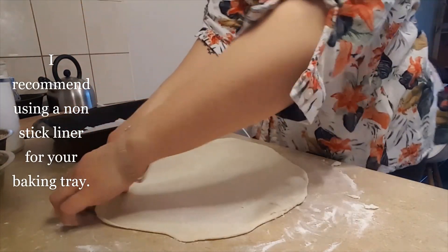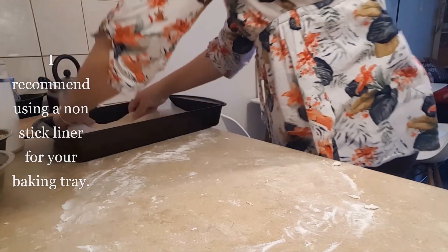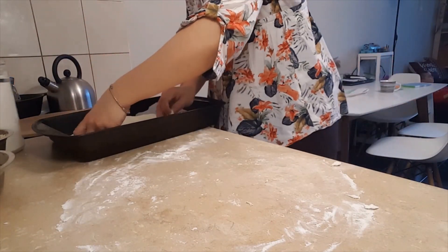I simply toss it in the pan. I like to put some parchment paper just to avoid any sticky disasters.